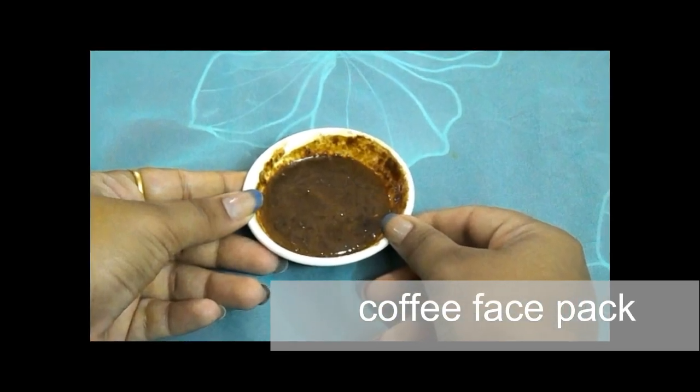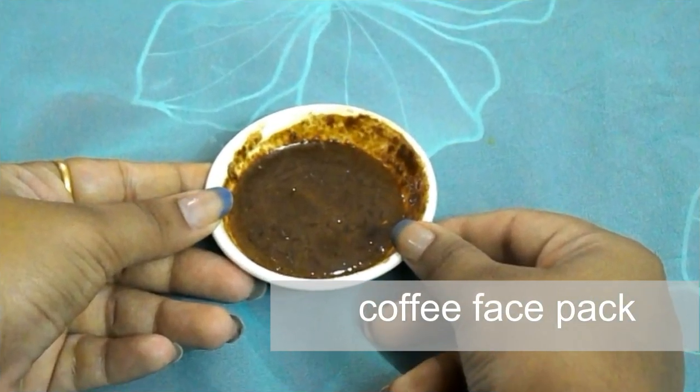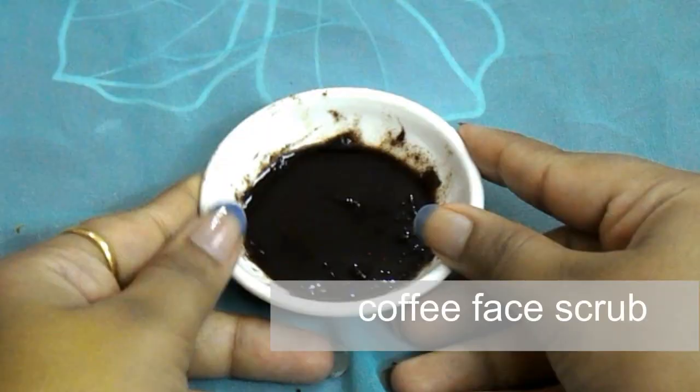Hello friends, welcome to my channel. In this video, I am going to show you how you can make your own coffee face pack plus scrub, plus the various benefits of applying this onto your skin.